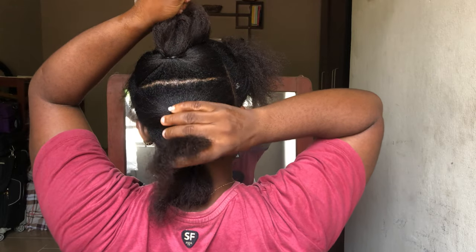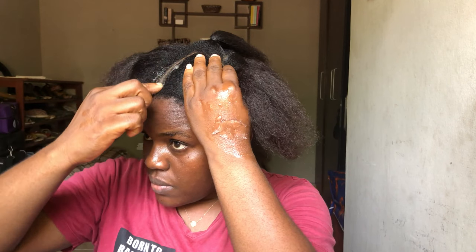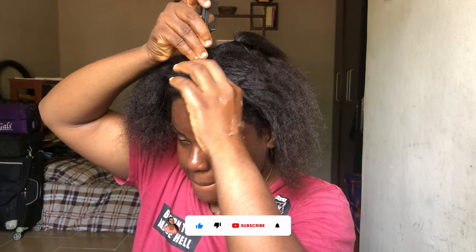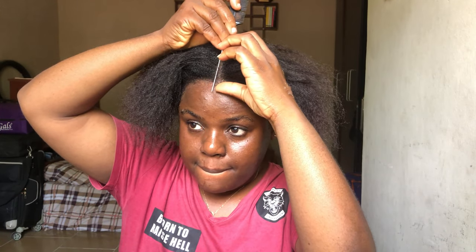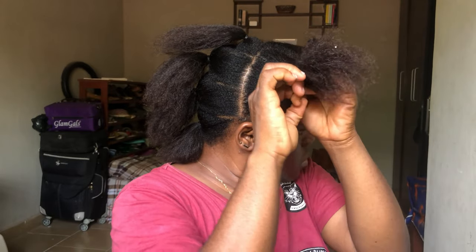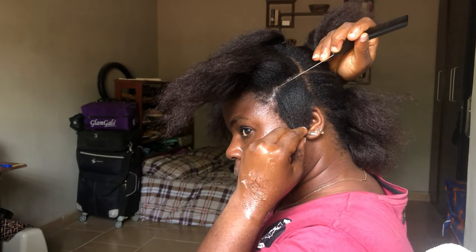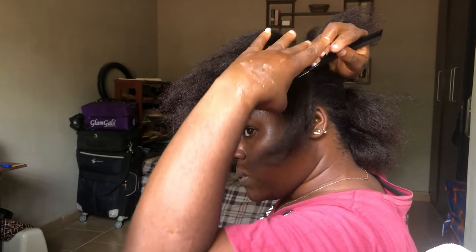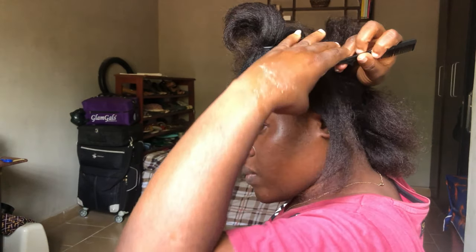For the back here, you want to make sure that you have four rows altogether after parting it. Then we're going to be moving on to the front. For this front part I'm going to be adding some shine and jam just to make sure that my center part is as crisp and as clean. To line the front with the back, all I'm going to be doing is line this with the parts I already did at the back just so that they join or meet, using my rat tail comb and then knitting it up with my shine and jam.